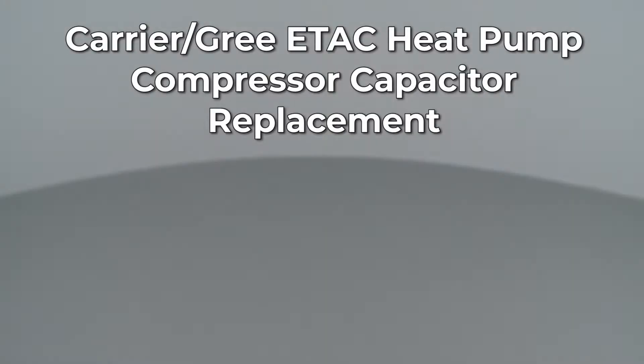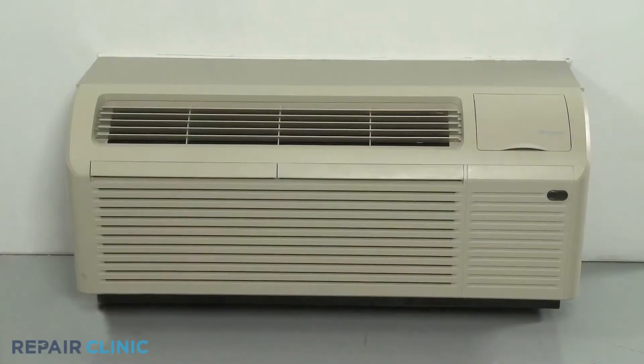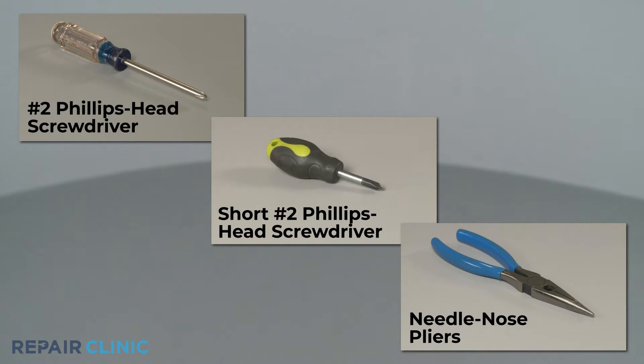Since Repair Clinic encourages you to perform this repair safely, a warning icon will appear when you should use caution. To replace the compressor capacitor in this Carrier Gris ETAC heat pump unit, you will need a number 2 Phillips head screwdriver, a short number 2 Phillips head screwdriver, and needle nose pliers.